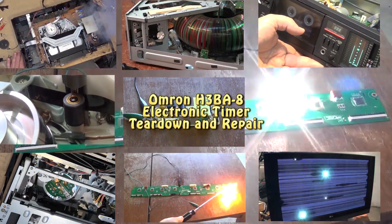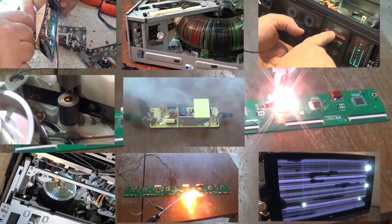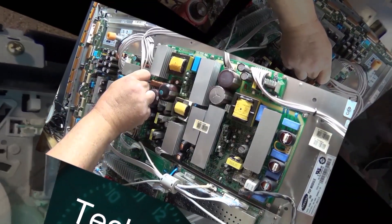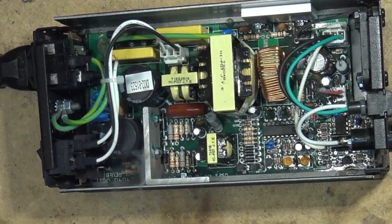Working in my shop with the door open on a nice day, sometimes I have people just walk up and ask me if I can take a look at something. This is a timer used by the local marina that shuts the water off, because people were constantly leaving the water turned on after washing down their boats and costing them a small fortune in water usage.